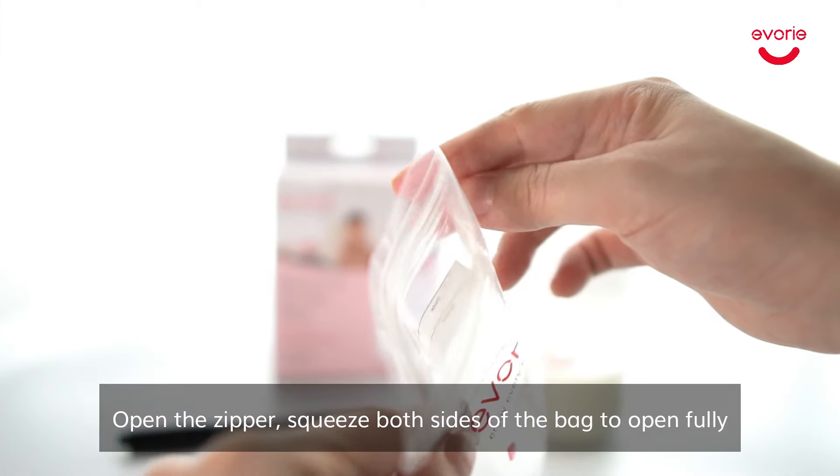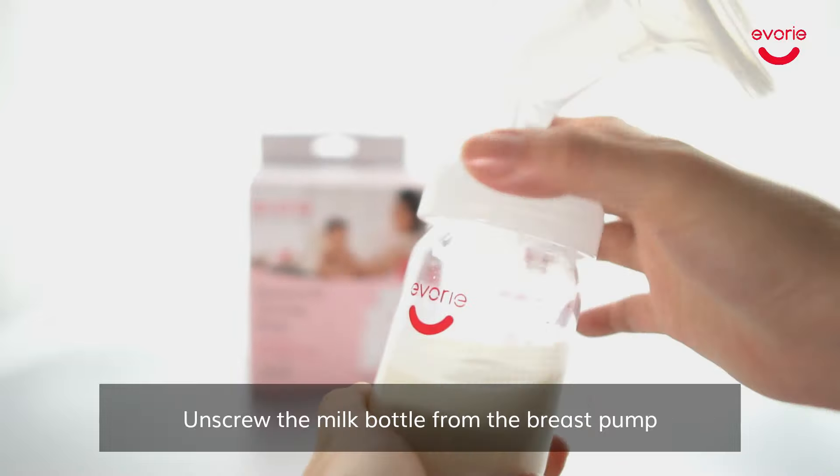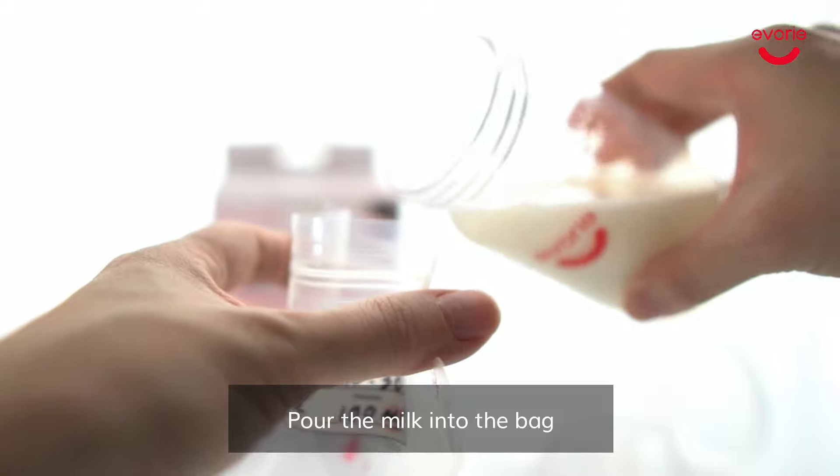Open the zipper and squeeze both sides of the bag to open fully. Unscrew the milk bottle from the breast pump and pour the milk into the bag.